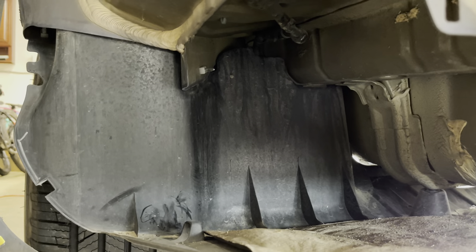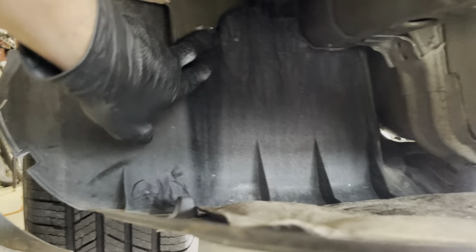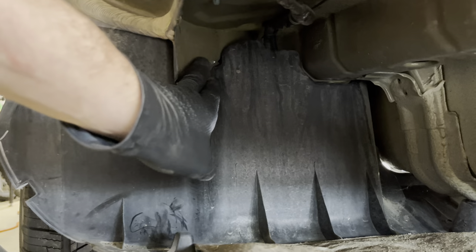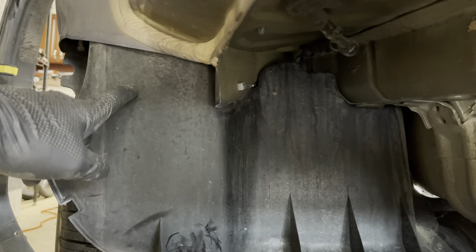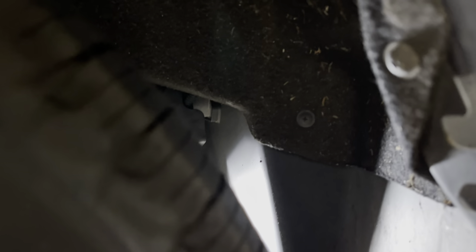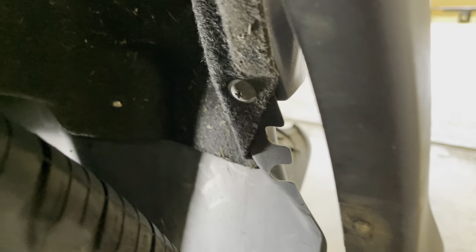If the bottom panel doesn't come off right away, check to make sure you didn't forget a screw, tab, or clip. You'll notice up here there's a piece attached right here with a clip — that's a screw on the inside of the wheel well on the driver's side. You'll see it right there attached to the felt liner, which was exposed when we took the mud flap off. So I'm going to remove that screw now. In addition, there's another one right here, also attached to that bottom panel — I'll remove that too.